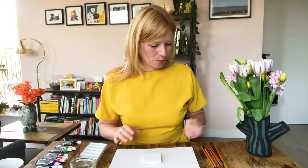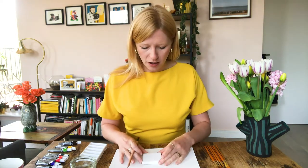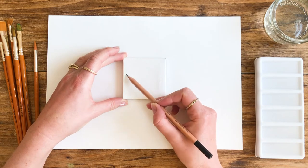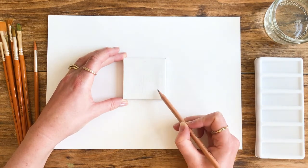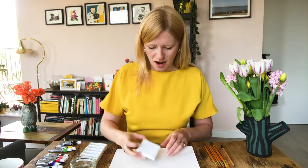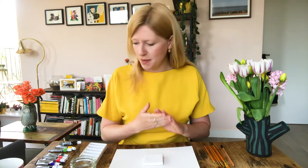We're going to begin with a pencil, and what I'm going to do is just mark out the area of the little orange on this canvas just so I know where everything is. I'm using very faint lines because I don't want to be able to see the pencil through the paint. It's very lightly marked out now. So we'll begin to mix the paints.